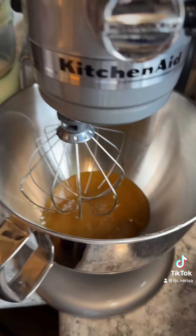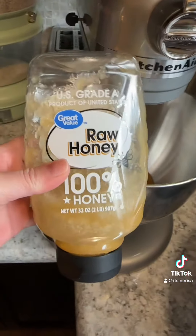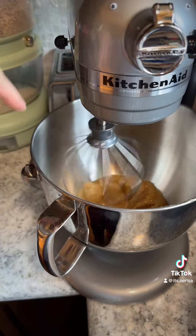Let's give it a whirl. I've got my mixer out and the guy used this attachment. The honey has been acquired — don't forget to rinse and recycle your can. He said to beat this...